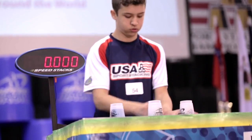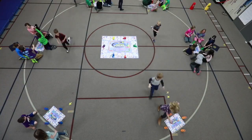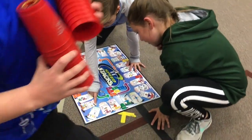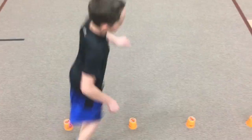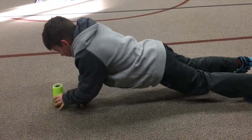Scholastics has joined forces with SpeedStacks to provide the perfect complement to your sport stacking program. SpeedStacks Scholastics Activity Kit System lets you teach sport stacking using the proven Scholastics method, which has helped thousands of PE and after-school instructors effectively organize and teach fitness and sports-based skills.